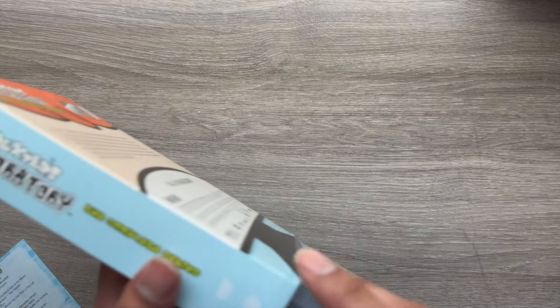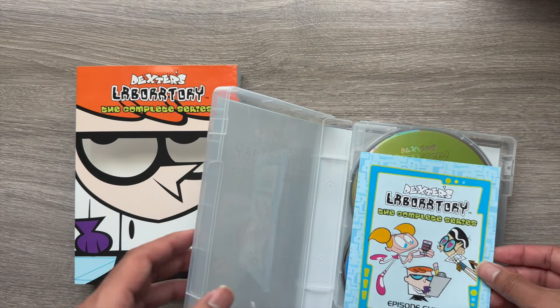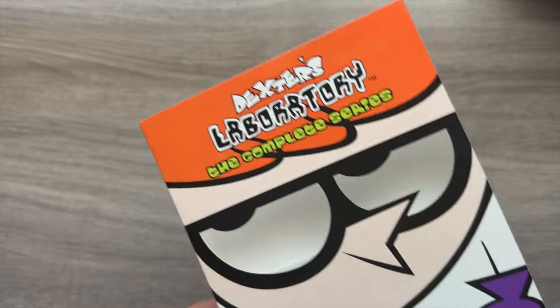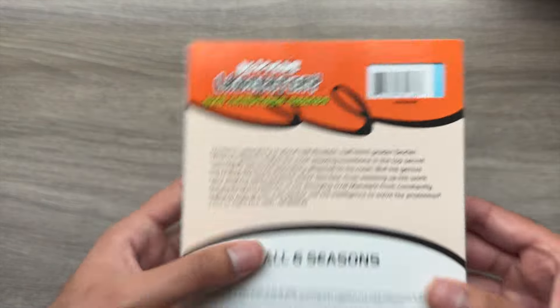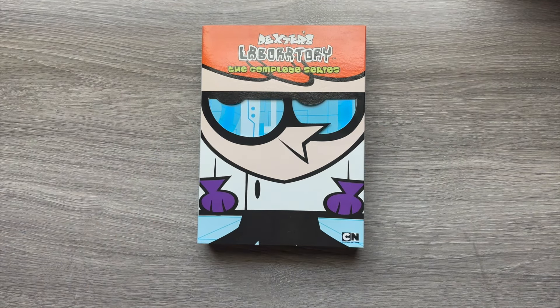If you're a big Dexter's Laboratory fan like I was growing up, this is something I would definitely grab for your collection. It's cool to see how a lot of the shows we grew up with — I know Powerpuff Girls and Ed, Edd n Eddy just had recent releases — back in the day you might only find home video with just a few episodes, but now you can buy the whole series and binge it the way you might on a streaming service. It seems like studios have had to do this to compete with streaming.